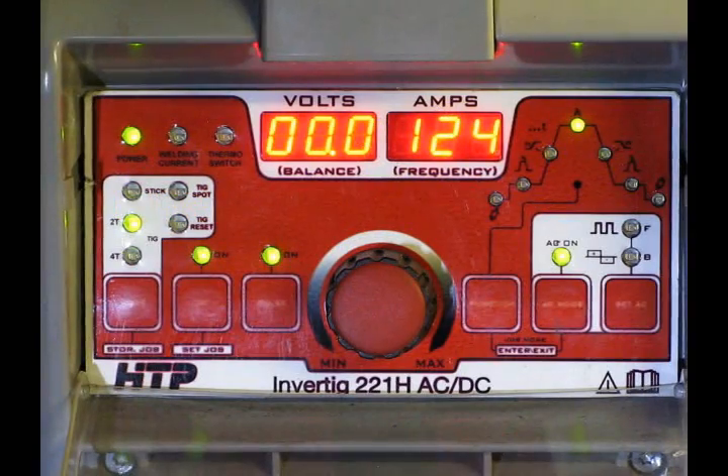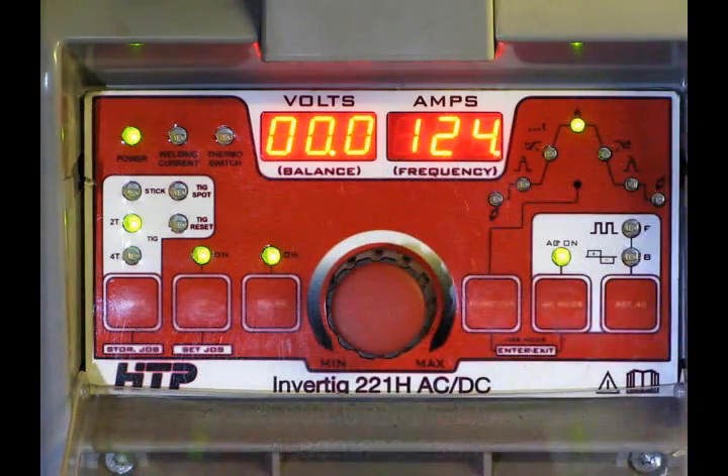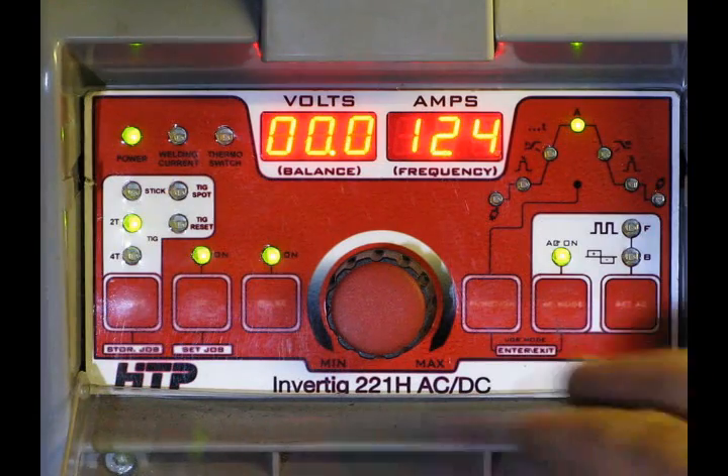If there's any questions that you ever have on any of these machines, you can call up HTP USA Weld and they're happy to answer any of the questions for you. The control panel is really nicely laid out, there's not a million things going on here, but there certainly is a tremendous amount of adjustability and flexibility in this machine.